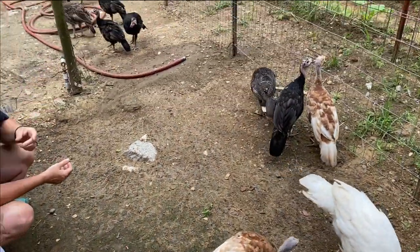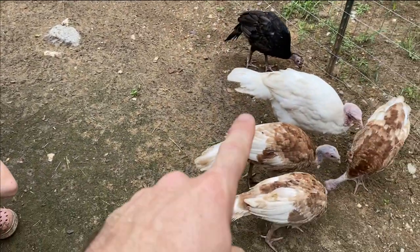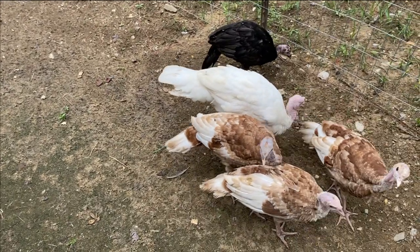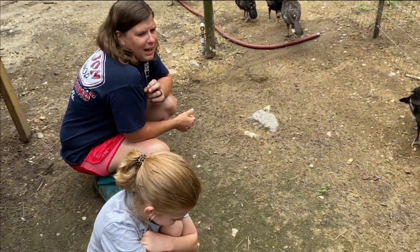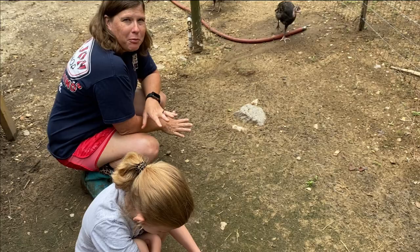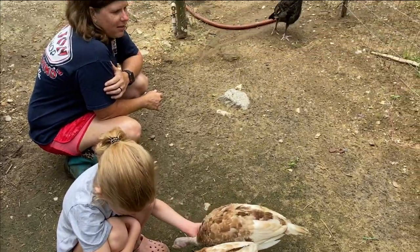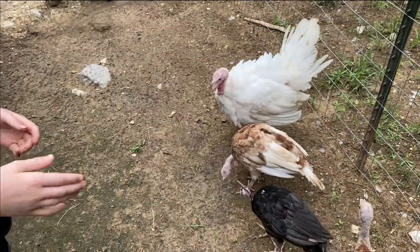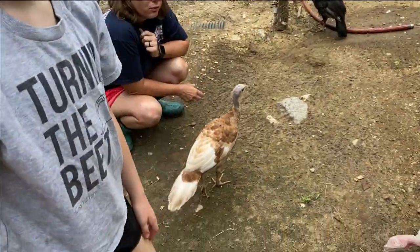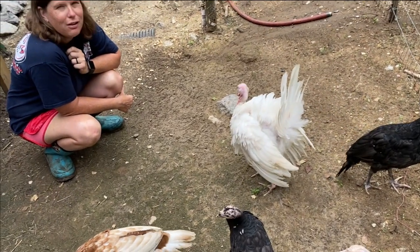The black ones and Freckles - they all hatched together. The others were purchased. That's why they're in groups like that. Carl saves her money every time, and that is her fund for the birds. We tell her: if you want them, you can buy them. We supply the feed, but she has to help take care of the birds.